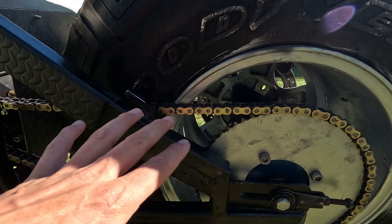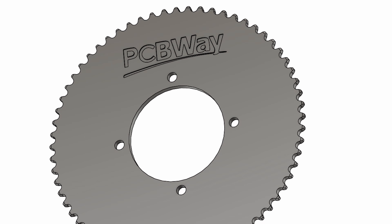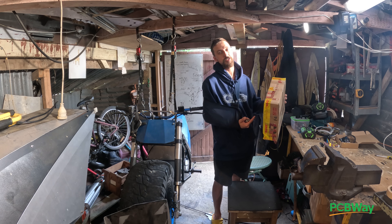There's something so cool about getting a box from PCBway with something you've 3D modeled, 3D printed, and designed — and then getting to see it in steel.